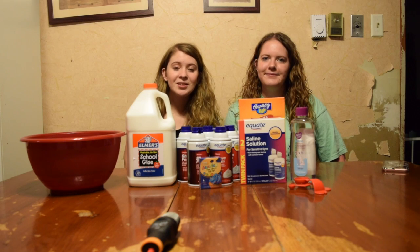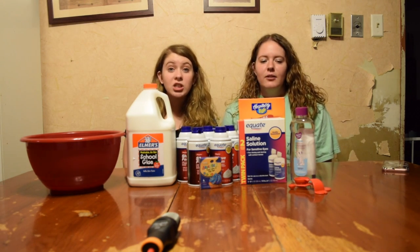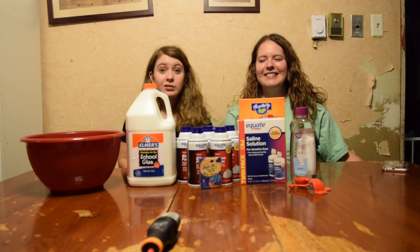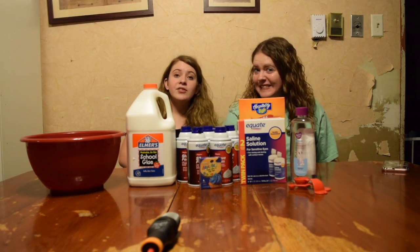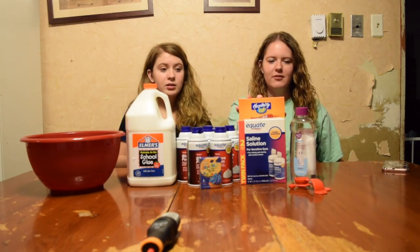Hi guys, I'm Lacey and this is Taylor. Today we decided we're going to make a bunch of slime — actually it's going to be fluff slime. We went to Walmart and we bought all kinds of things.